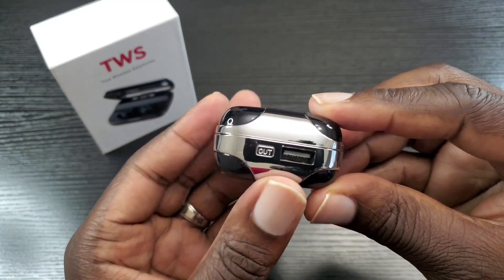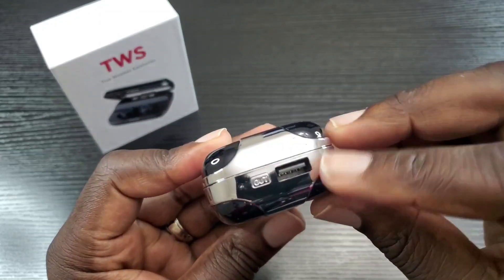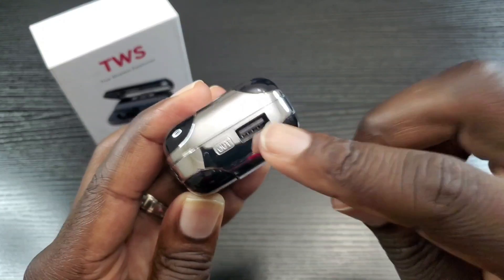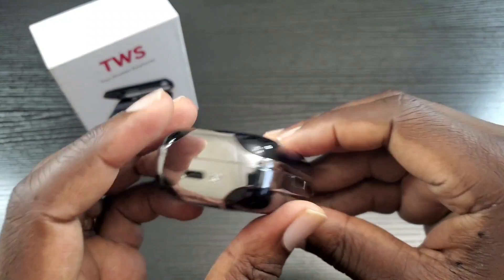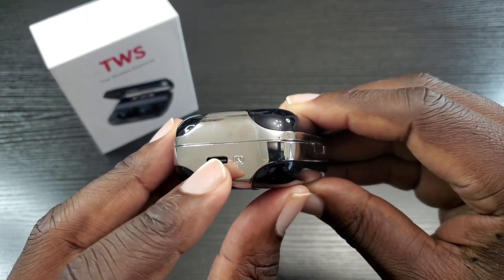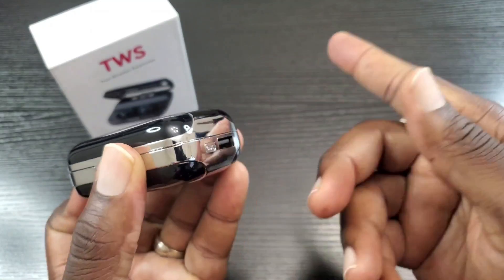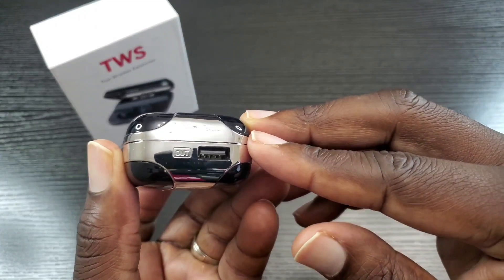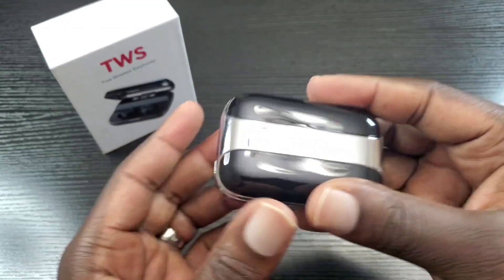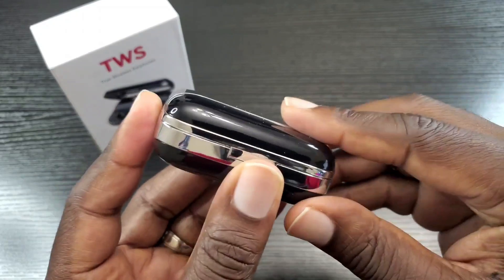Pretty shiny case — it would definitely draw attention if you're out and about. So you have this port here because this does serve as a power bank as well. You have the Type-C port for charging the case itself, and you use the other port if you want to give your other devices power. It has a 2600 milliamp battery and it has a decent weight to it because of the power bank ability built into it.